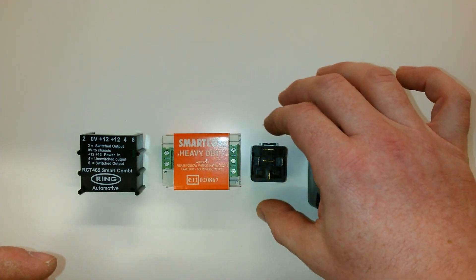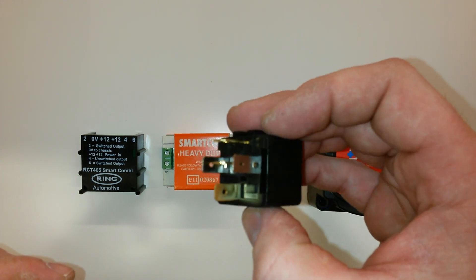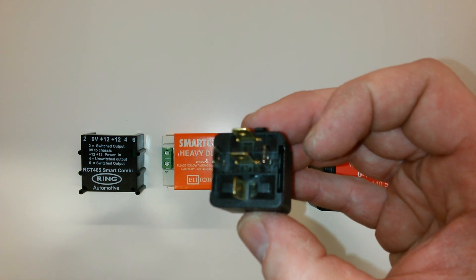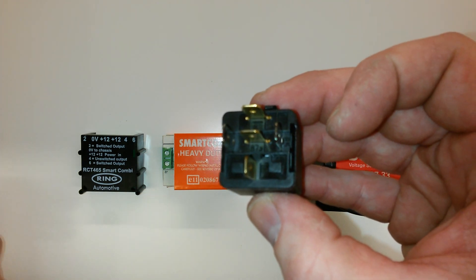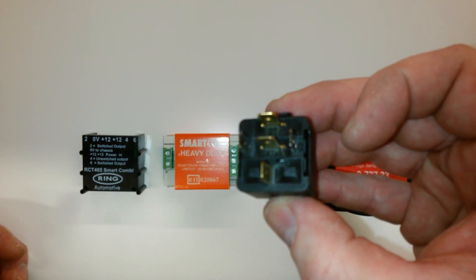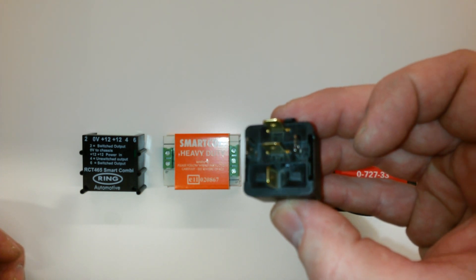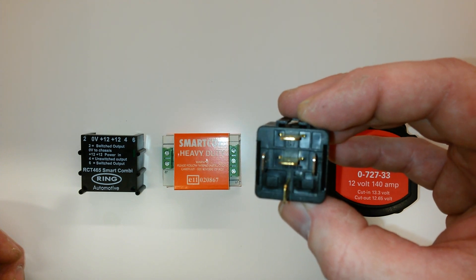Moving on to the next one, which is a 5-pin relay — a little bit more difficult to wire up if you've not done one before. Obviously you need a positive in and a negative, but you also need to pick up a feed on the ignition, which you'd have to pick up in the dashboard somewhere. All vehicles are different, but they're slightly more difficult to wire up.